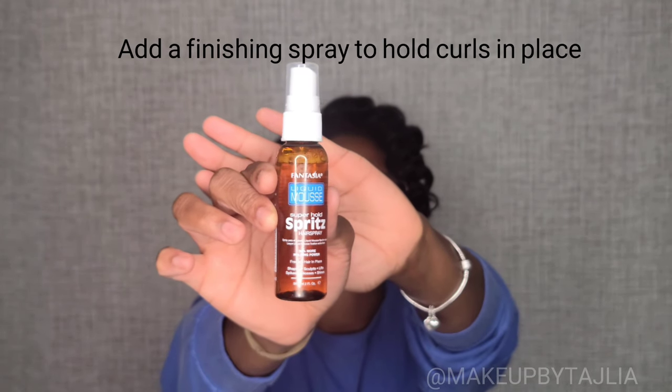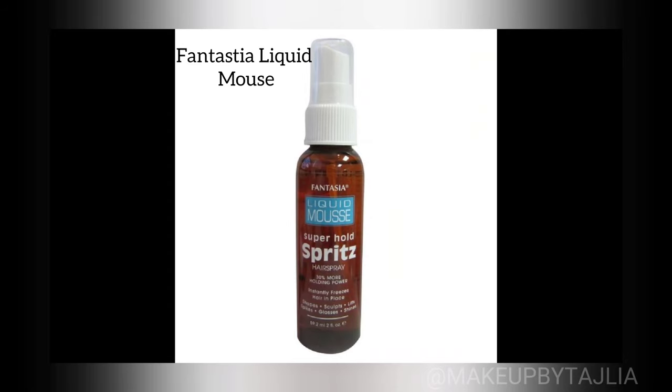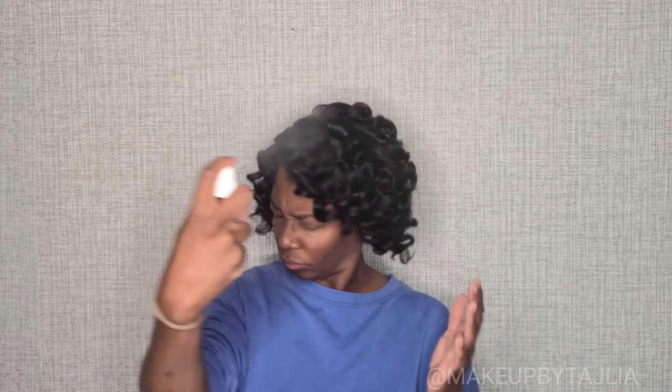This is the moment I knew I did my thing. We like this look, so we're going to go ahead and lock it in — put a ring on it. We're going to use some Fantasia liquid mousse spritz and spray it all up, down, sideways, backways, frontways, inside and out, to make sure you get that hairstyle locked in.